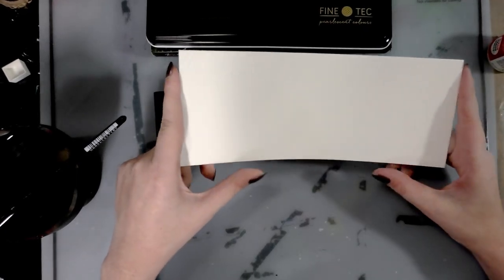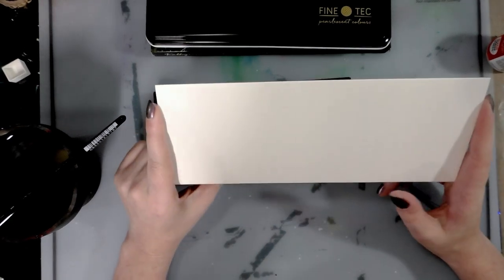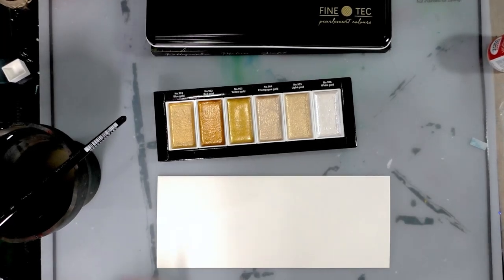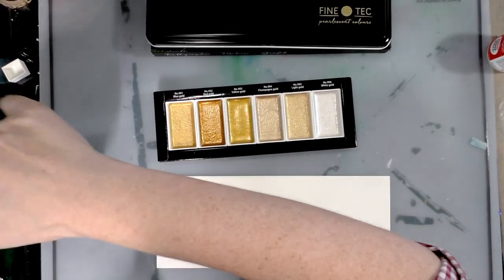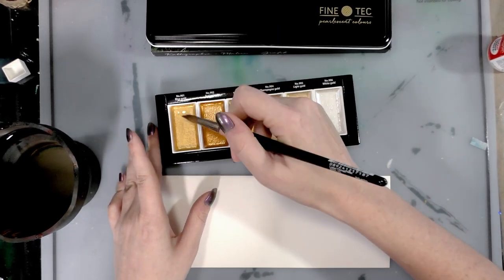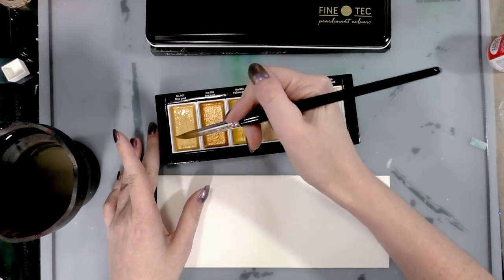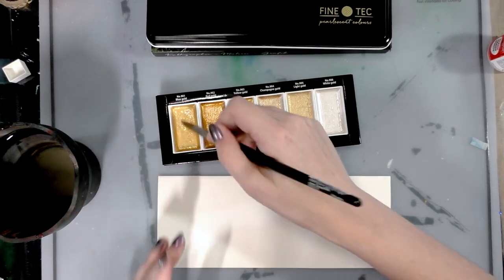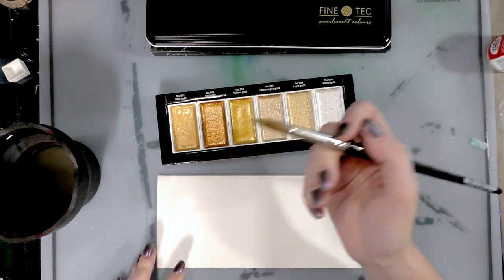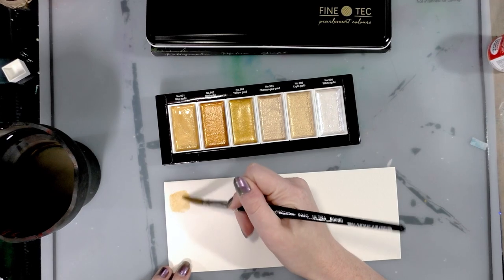Let's go ahead and get swatching. We are using cotton rag paper today — we're fancy. We are using Canson Heritage. I don't actually really like this paper for painting, so I'm using it for swatches. We're going to not activate this ahead of time because I've found in the past that Tambi paints, due to the binder they use — which is like glycerin but not; it's a type of glue — they just don't handle pre-activation well; they get soupy.